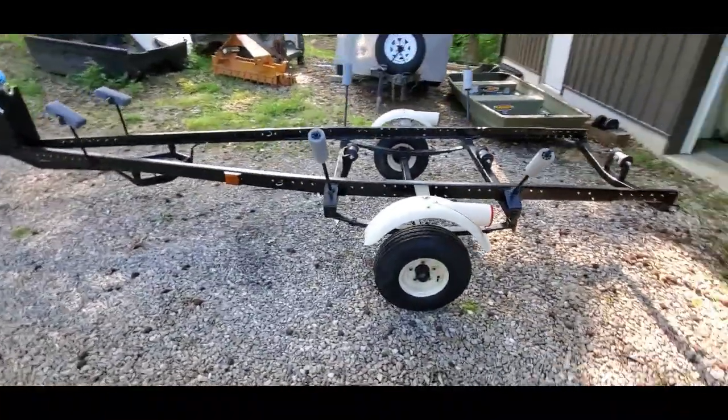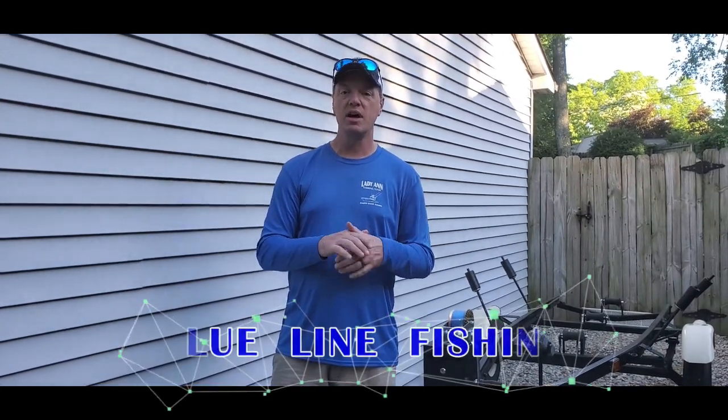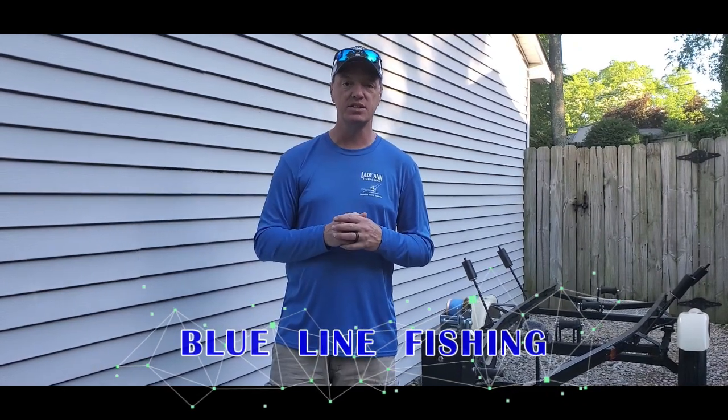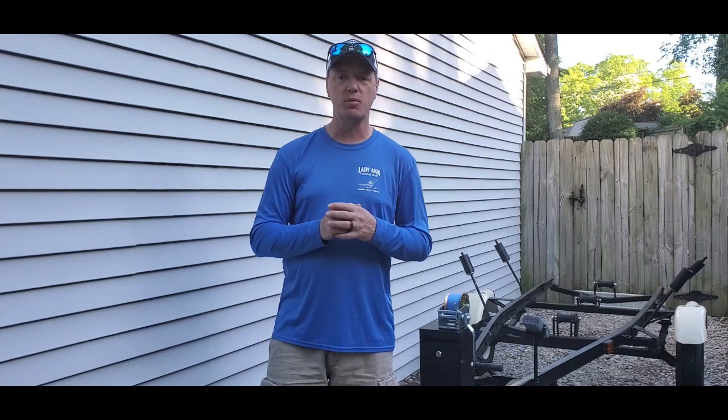We'll see you next time. Hey guys, I hope you enjoyed today's video — thanks for joining me, I really appreciate it. If you like this video, please give me a like and subscribe. And if you don't mind hitting that bell notification button, I'd appreciate that as well. Appreciate everybody's support out there and appreciate you taking the time today to watch this video. Stick around on Blue Lime Fishing — we're going to have some really good videos coming up in the next couple of weeks as well. And don't forget, get out there and fish.